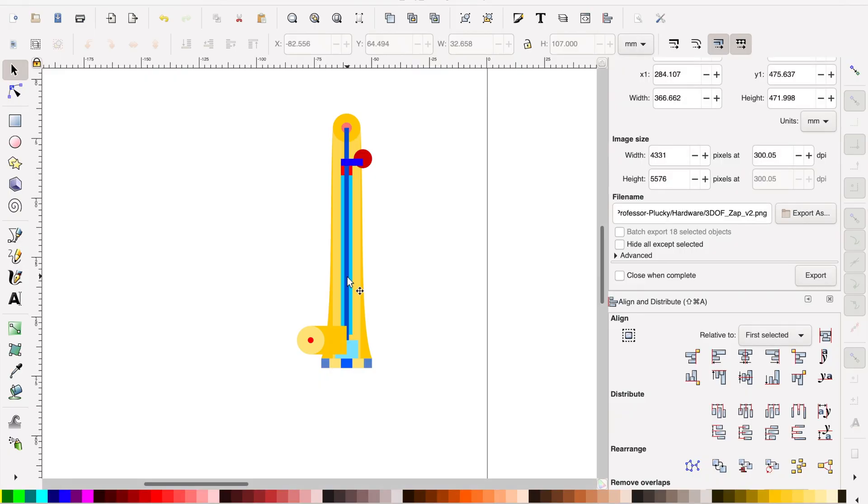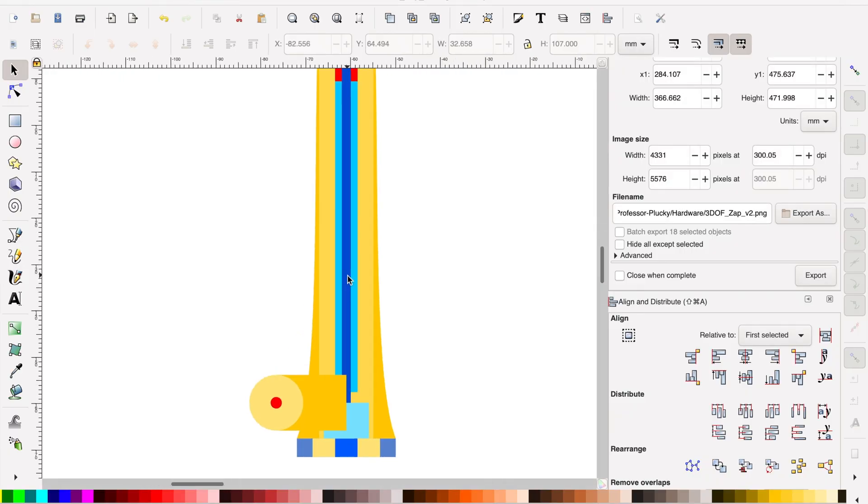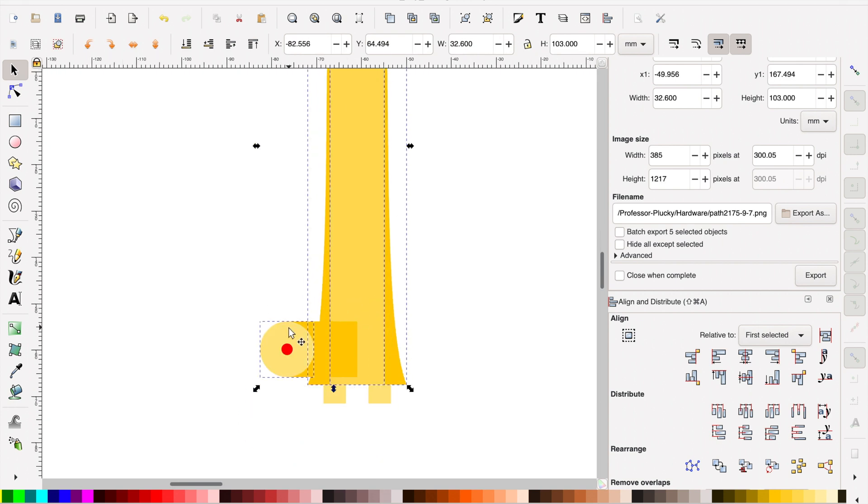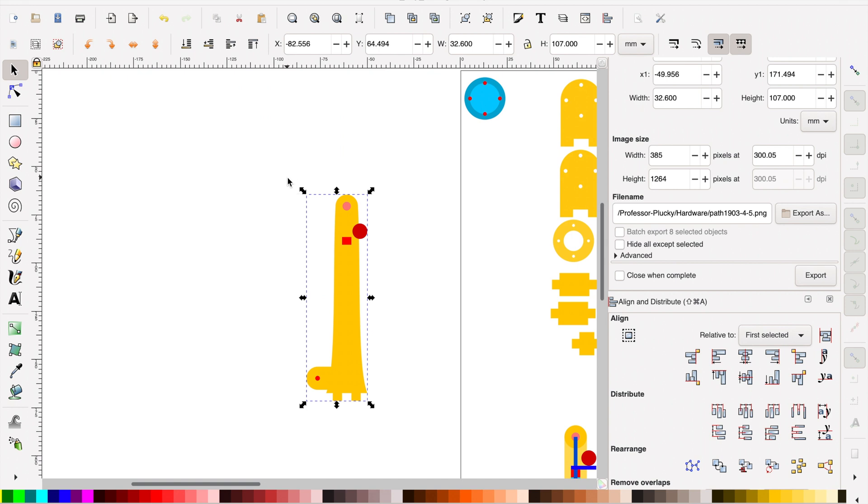3D design is kind of my maker kryptonite, so I design almost everything in 2D in Inkscape and I tend to color code everything. The blue things are just for measurement and I'll delete those before printing. The yellow parts are my actual part — I can union those together — and then the red things are things that need to be subtracted out, so I'll just difference those out of my part.